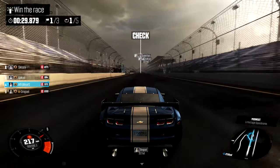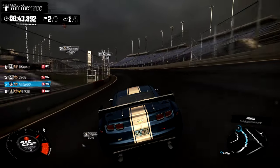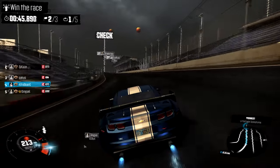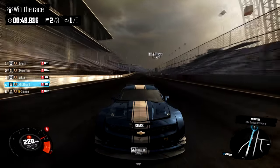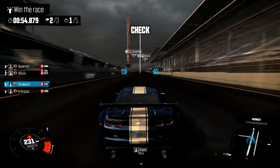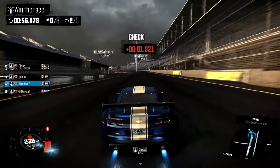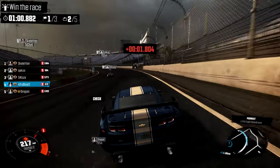Starting off this build we have the Intel Core i3 4160, it's going to set you back around $110. What you're getting is two cores clocked at 3.6 GHz with hyper-threading, which gives every core a virtual core — so it's kind of like a mock quad core. That's going to increase your gaming performance. Since this is only a dual core, you're not going to be doing very heavy video editing or streaming.